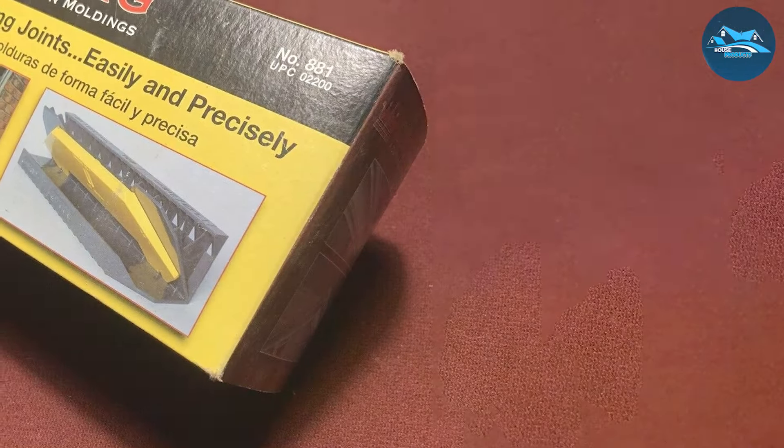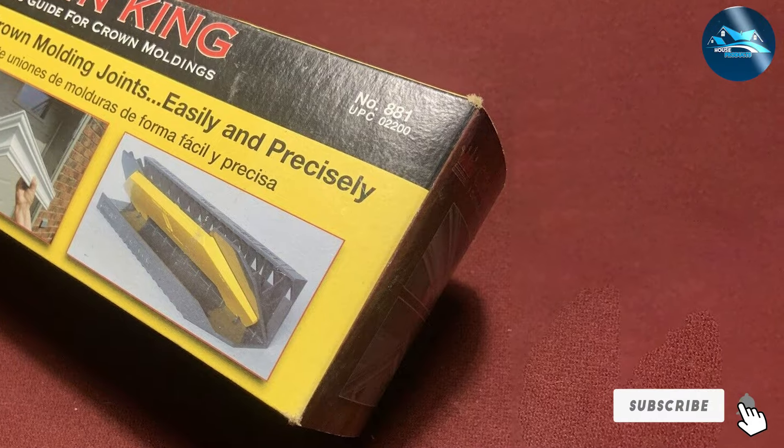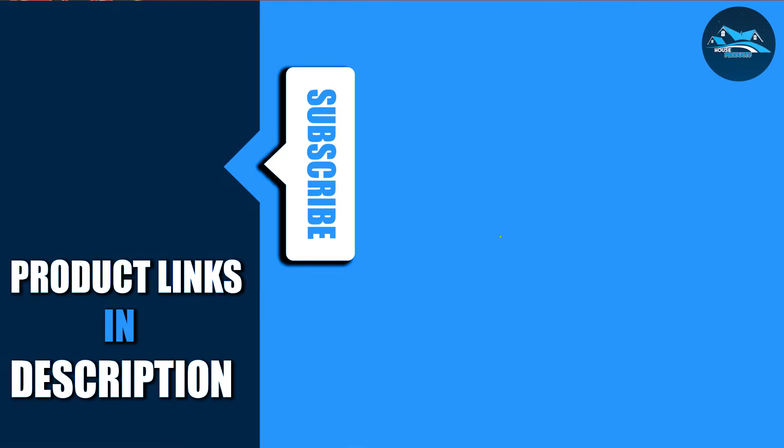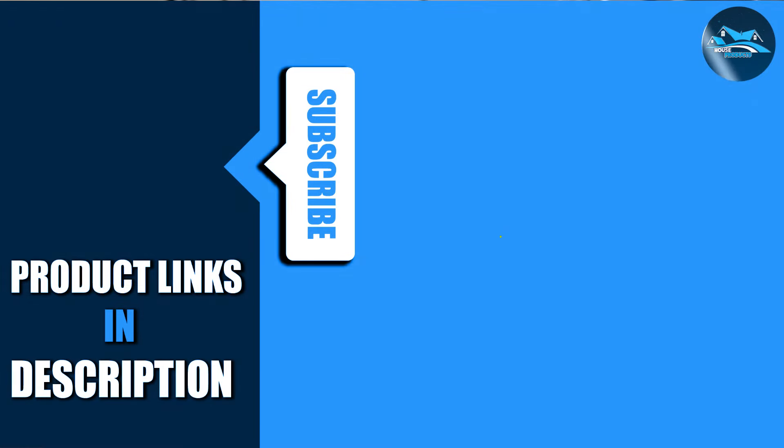Thank you for joining me as we explore the best crown molding jigs on the market. Each of these tools offers unique features that can elevate your woodworking projects, ensuring precision and ease. Remember, the right jig can make all the difference in your results. Choose wisely and transform your next project into a masterpiece of craftsmanship. Happy woodworking!